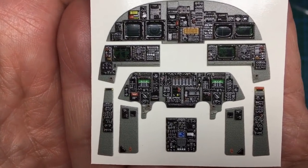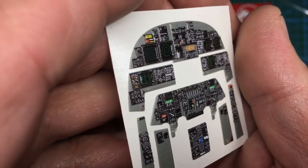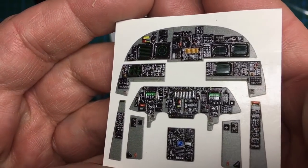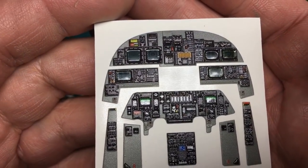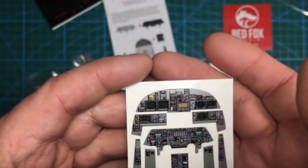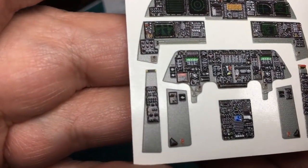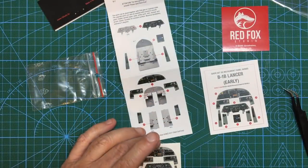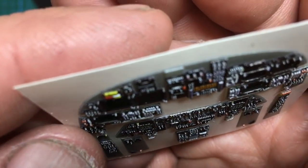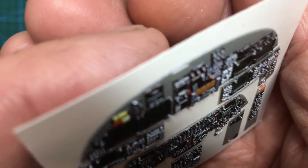When you look at it flat-on it just looks like it could be a decal, but as soon as you turn it to an angle you can see it's all 3D textured. Once that's down and had a wash — or even just put on as it is — it's going to look absolutely stunning. You may wish to use a matte varnish on there, but you'll need to mask the VDU screens. If you can use lacquer on it you'll have no problem masking it whatsoever. In a dim light you can see all the detail — how realistic it is — and it's so much better than just a flat plastic painted panel or a flat photo-etch panel.